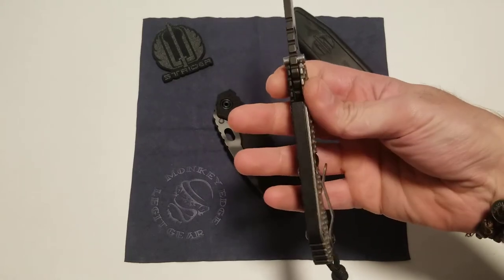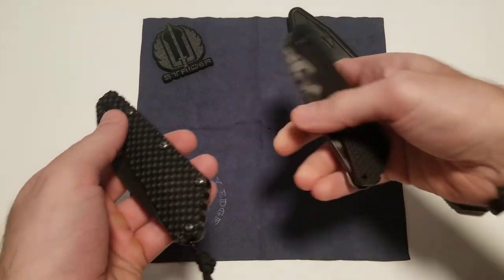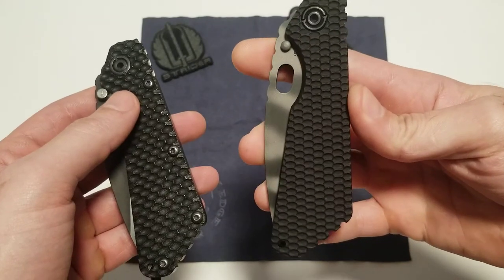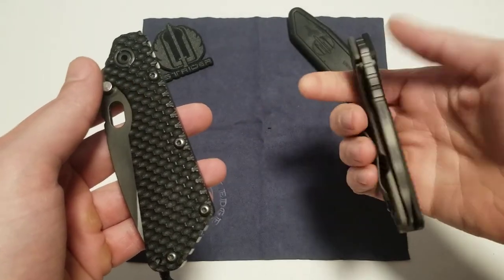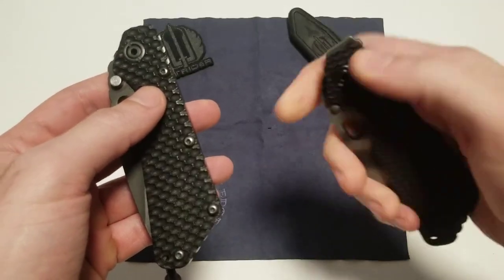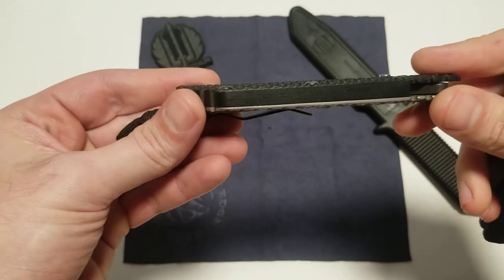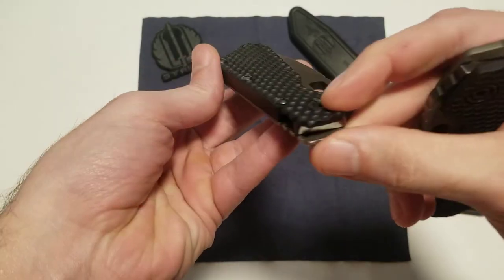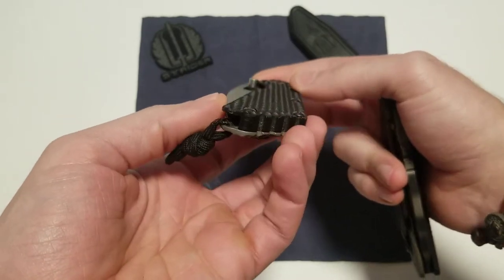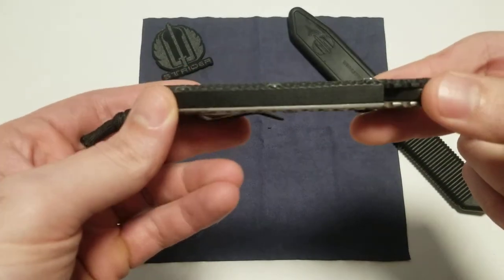An absolutely amazing knife, but we are going to compare this to the newly released gunner grips. They're decent enough and definitely add some heft to the knife, and I'm sure it adds some rigidity and strength, this being aluminum. But if you see from the side profile, the gunner grips have this really nice concave shape to them, where they definitely are rounded towards the edges.